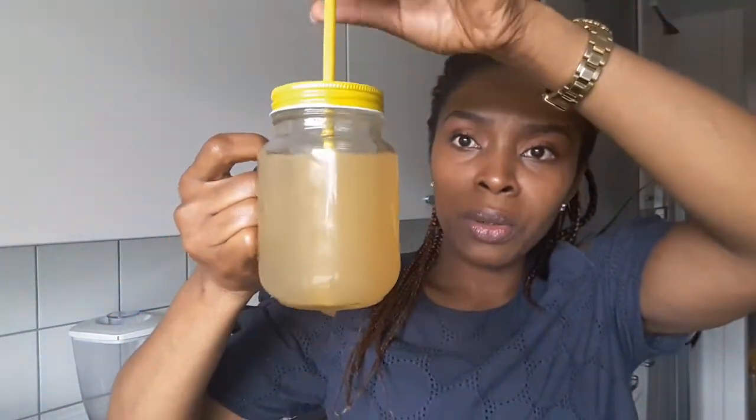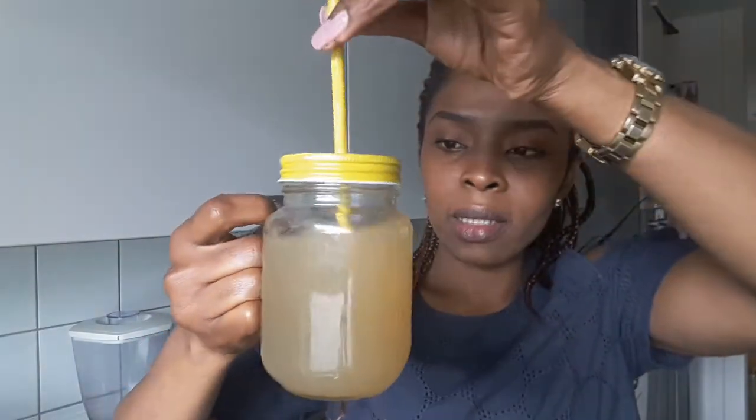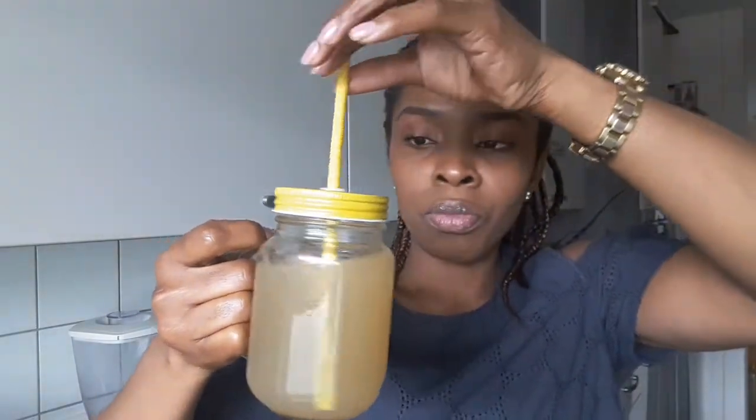This is the final result of the tea. This is what it actually looks like — you can see the color, it's so beautiful. You can keep it in a cup like this if you want to take it throughout the day in little sips, but it's best when you take it first thing in the morning and last thing at night. Just two cups a day is okay.